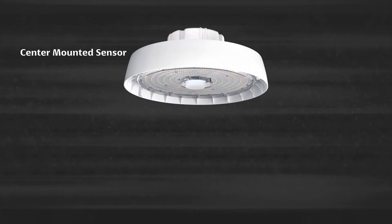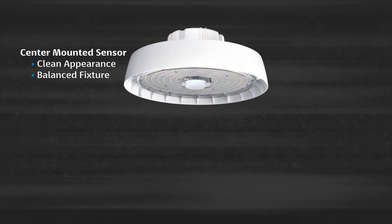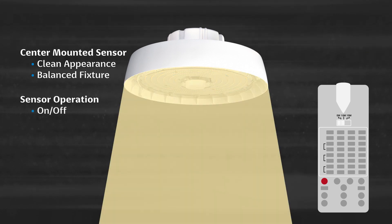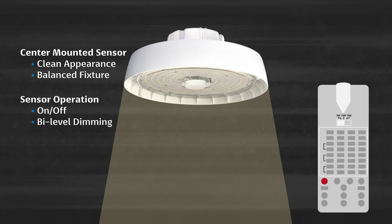The optional center mounted sensor not only provides a clean appearance, but also ensures a balanced fixture. This all-in-one wet location sensor is easily programmed by a remote control with the ability to select on/off, bi-level dimming, and photo cell operations.